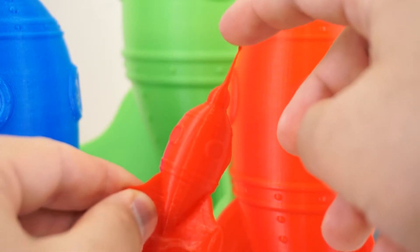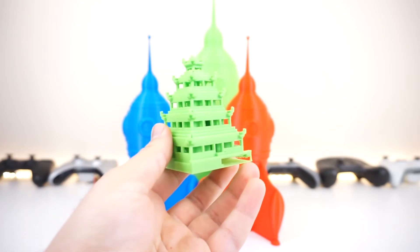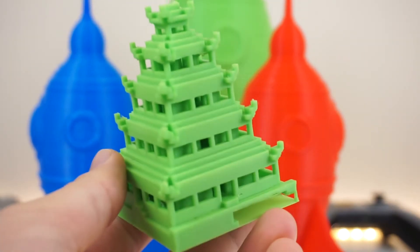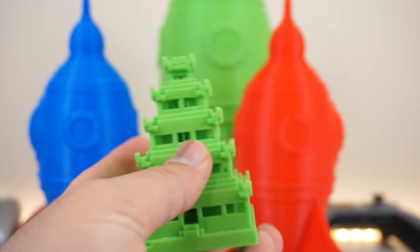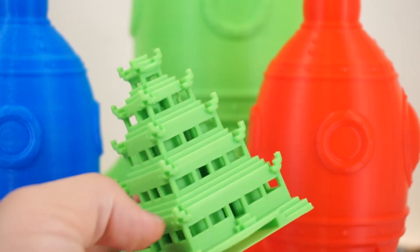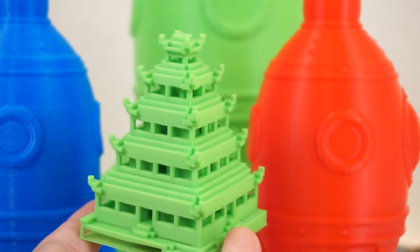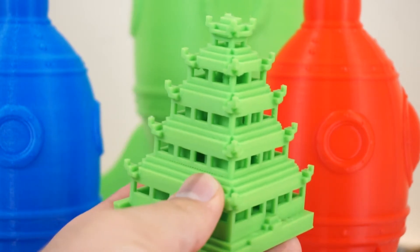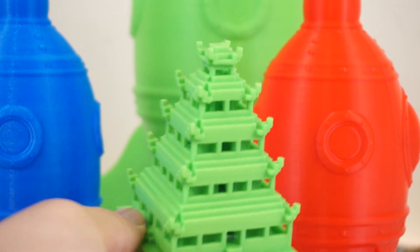Of course there are some defects because it's small. And if you're wondering about this model right here — this was printed with the CR-10, and it is a really beautiful model that I might print on the E-10 as well. You can see all the detail, and this is just a really clean print. Even up close in real life, you wouldn't think this was 3D printed, but it is, and it's awesome.